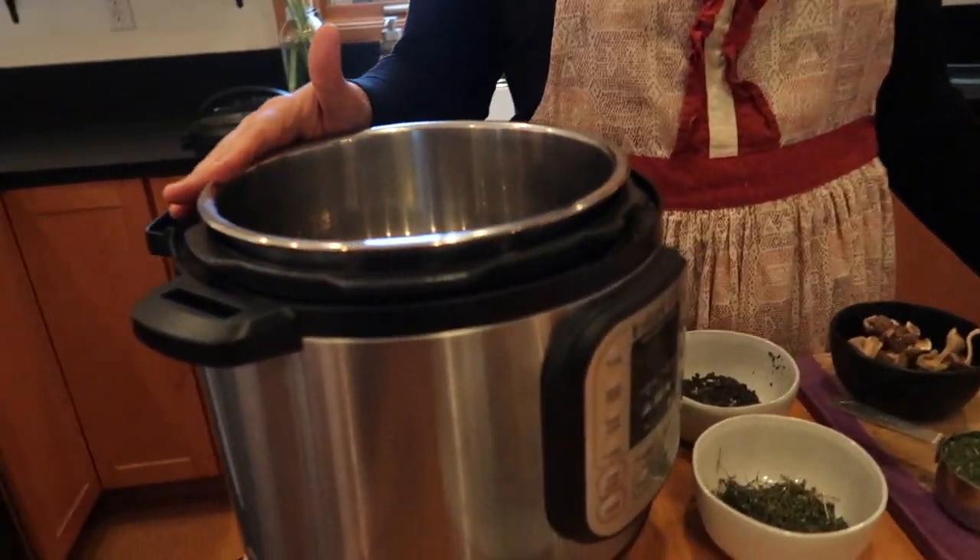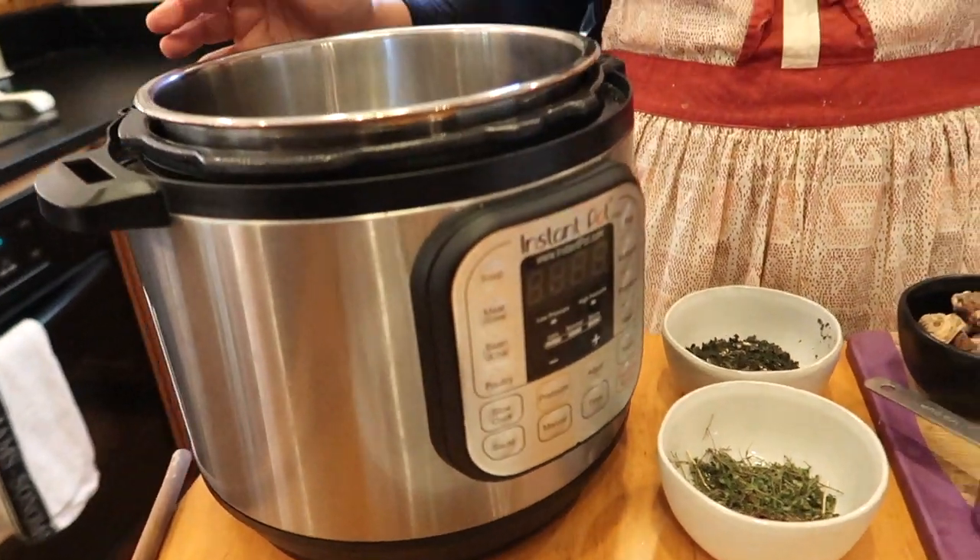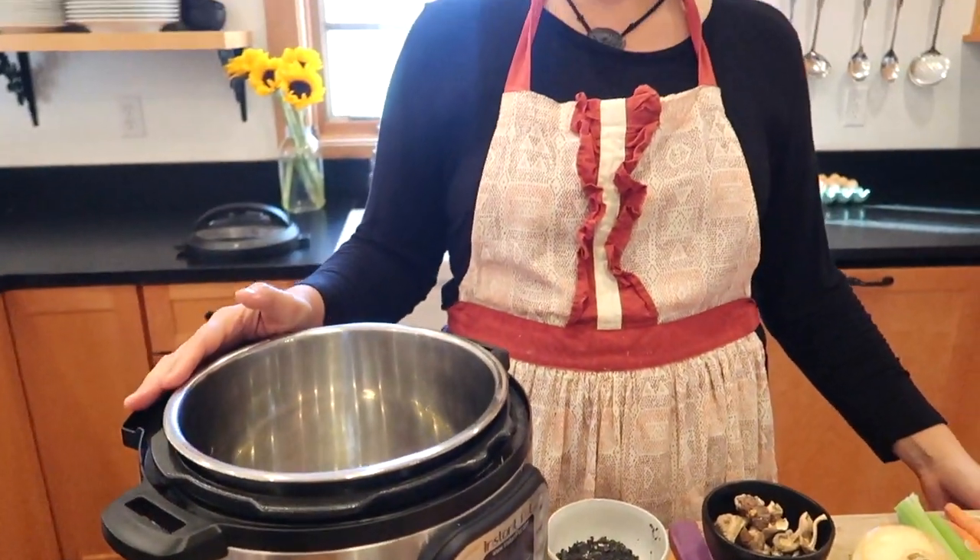When I discovered making bone broth in my Instant Pot, my life changed. If you don't have an Instant Pot yet, it is a modern day pressure cooker and you can literally cook your bone broth in 90 minutes, and it'll come out just as good as if you were to simmer it on the stove all day long. In fact, I get a lot more gelatin when I use my Instant Pot. So let me go over the ingredients of my herbal bone broth, which you can find in my brand new book, The Home Apothecary, coming out on December 3rd.